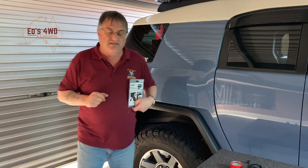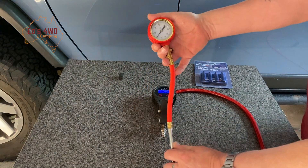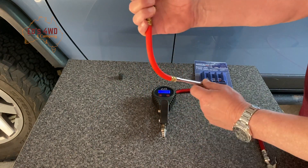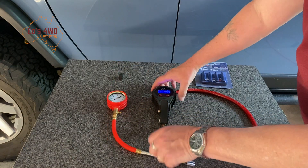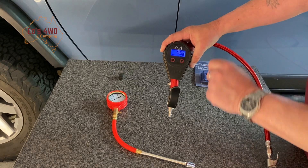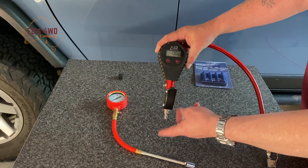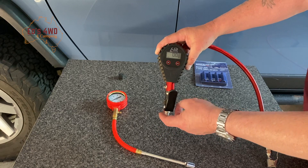We've got two tire gauges here. We have the old school one which doesn't require batteries, and that's in PSI. And we have the new ARB one — it's digital and requires two batteries. I've had this one for about a year and a bit now, works fantastic. This is what I normally use to let down my tires.